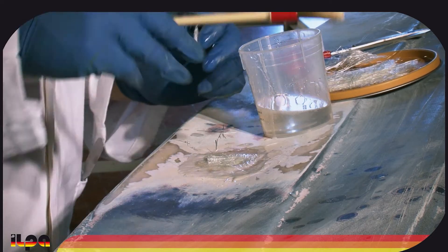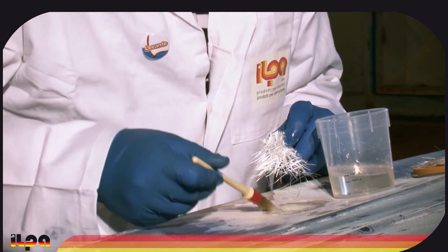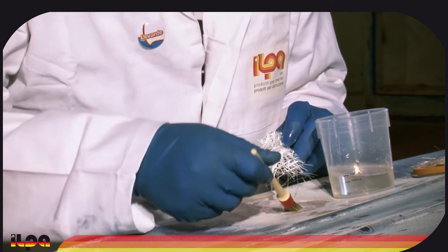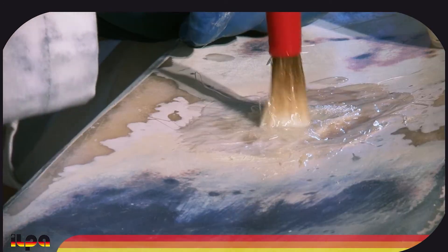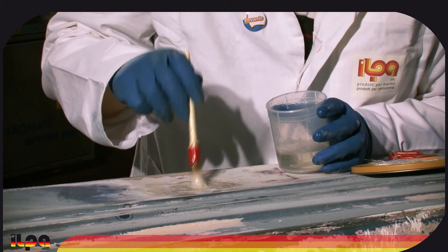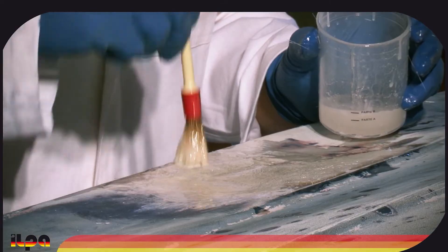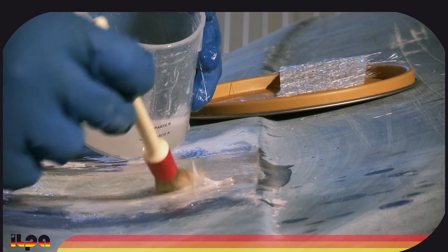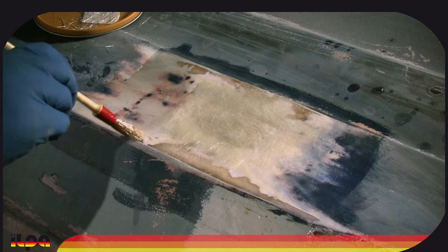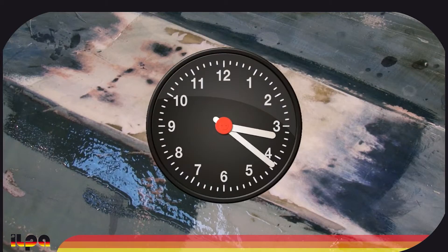Now we can apply the fiberglass cloth gauzes to the repair by spreading a uniform layer of epoxy resin with a brush. The product will form a thin but resistant protective film. Be sure to soak the cloth completely and avoid the creation of air bubbles. We achieve the necessary thickness by adding various coats. For a more durable sealing, it is advisable to place the fiberglass cloth gauzes criss-cross. We carefully clean the material with acetone and let the epoxy resin dry for 24 hours.